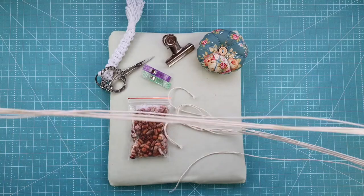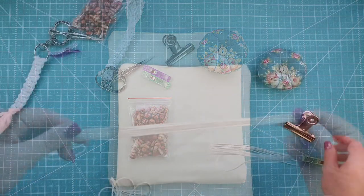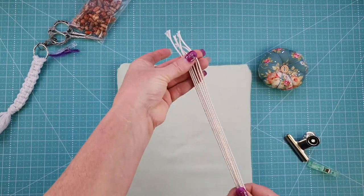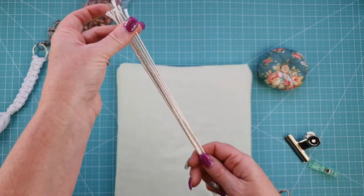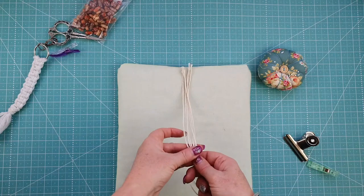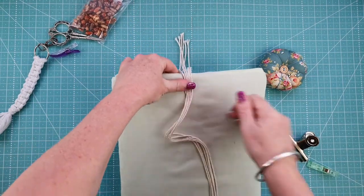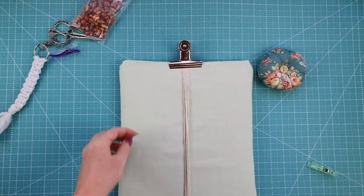The strands should be 1 meter 20, or about 44 inches, roughly give or take. Take your threads, line them all up as evenly as possible, then come down about 20 centimeters — that's roughly the span of your hand. Place that at the top, grab your bulldog clip, and secure it into place.